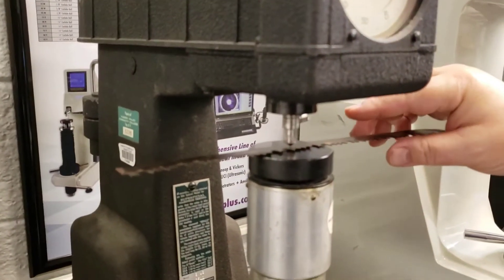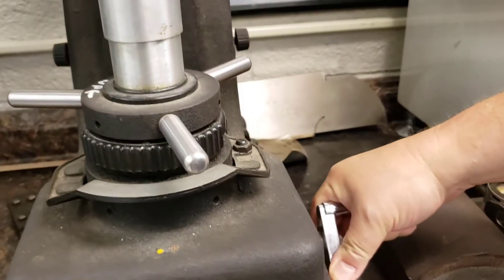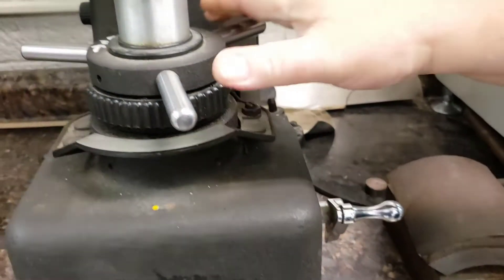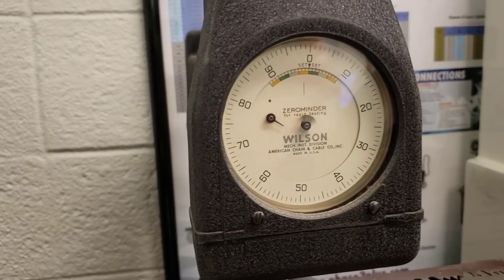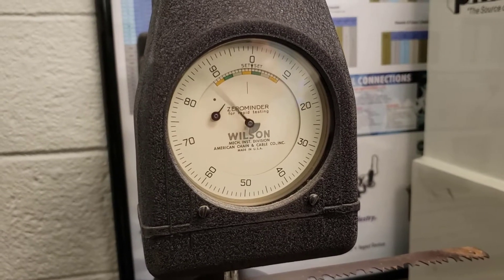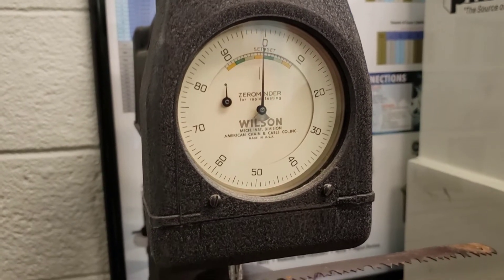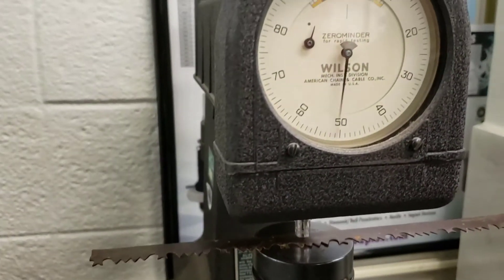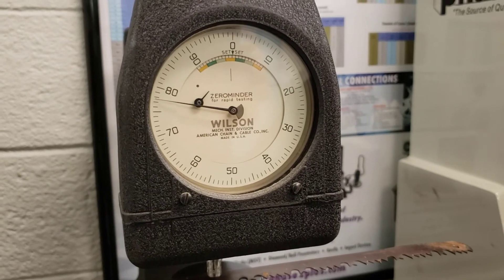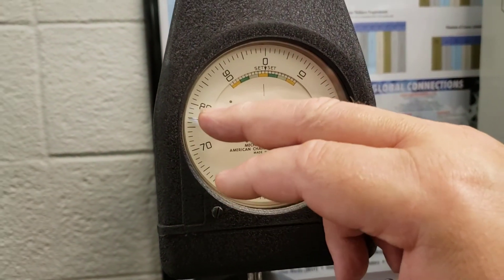We'll put the blade in. Remember how we do these — set the trigger for the preload, set the little arrow into the dot. Adjust the large dial to zero using the dial. It's all zeroed out. Hit the bar, and we have the full load on. This is N-45, and we can see we are N-45-78.